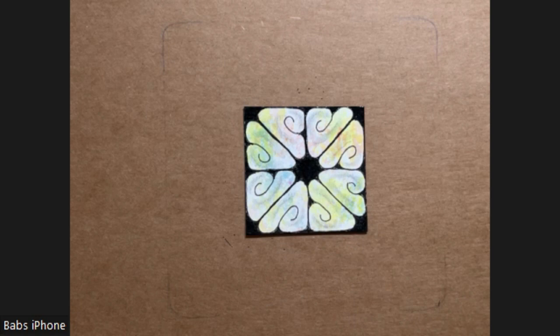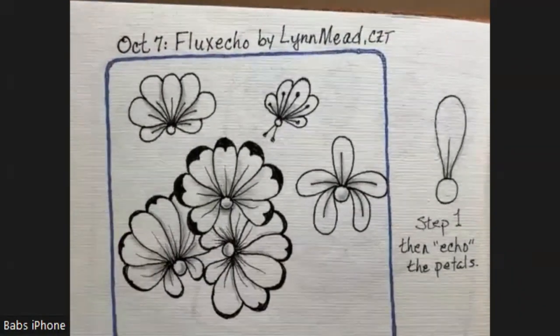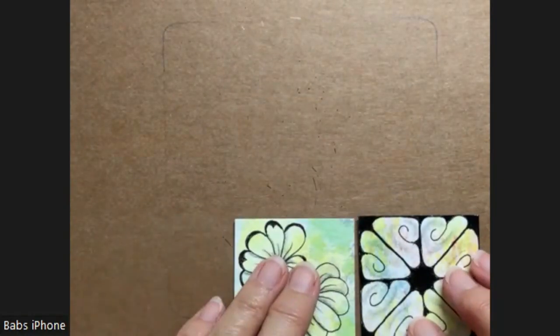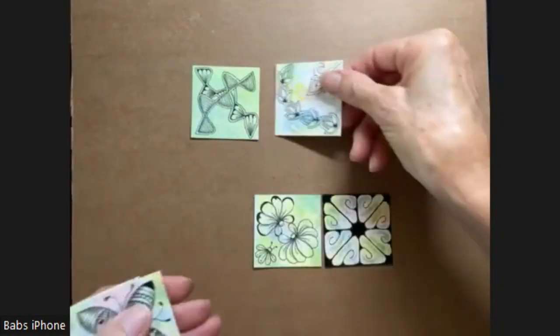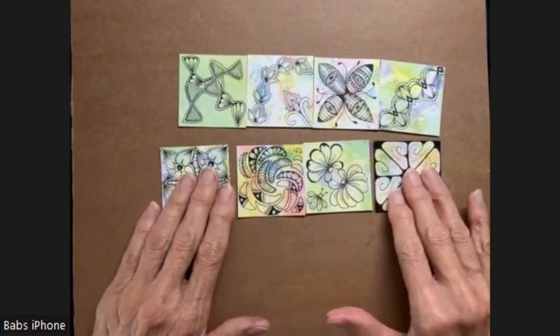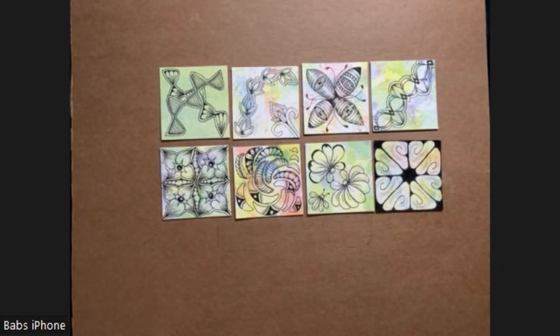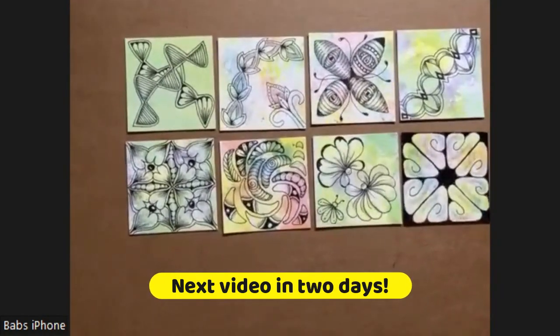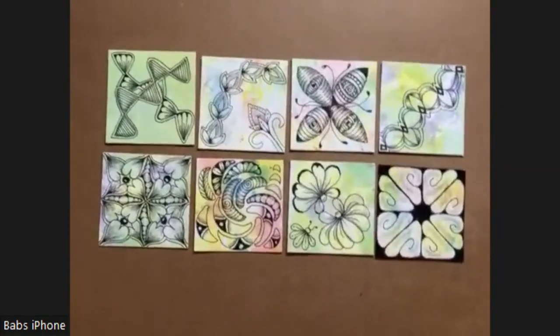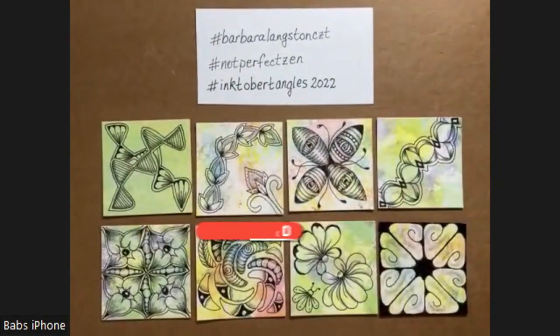So there's day eight — Snack. Day seven — Flux Echo. Let's see what we've got so far: one, two, three... we may not have these in order, but we have eight tiles so far. I hope you're enjoying this series. I'll have another recording in two days. So thanks again for joining me. I hope you had fun, and I'll see you again soon. Thank you, bye.